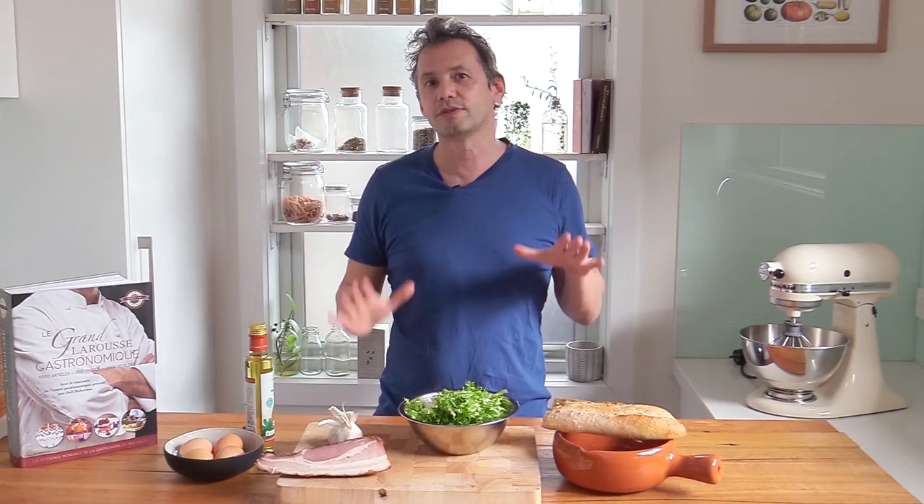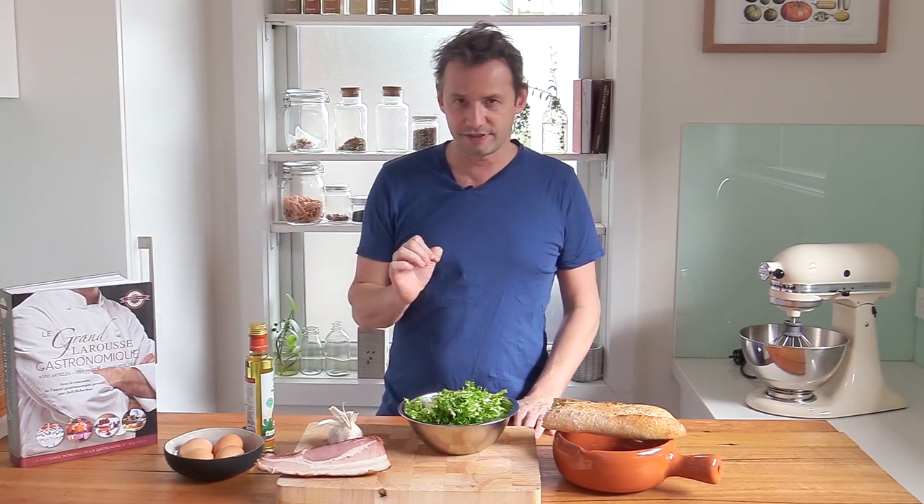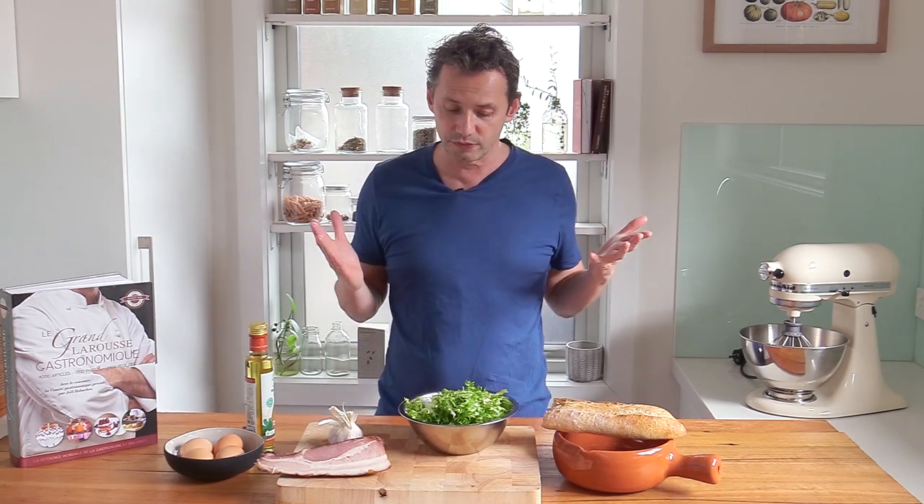Welcome back everyone. Stéphane here on the French Cooking Academy. We don't do many salads on the channel, so today I thought we'd do one, because I know in some parts of the world it's summer, it's beautiful, it's hot. I propose to discover the famous salad lyonnaise, which is a salad made in the style of the city of Lyon in France.